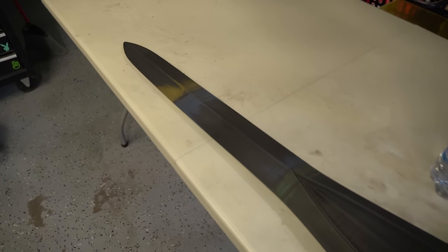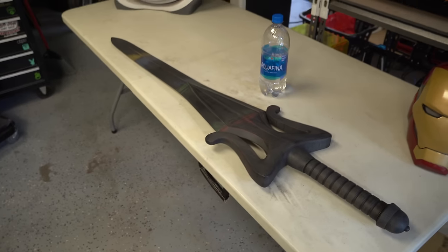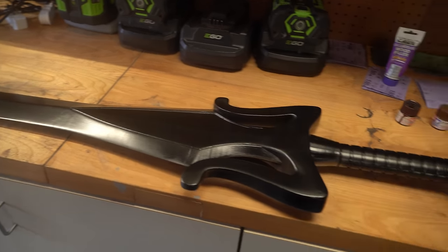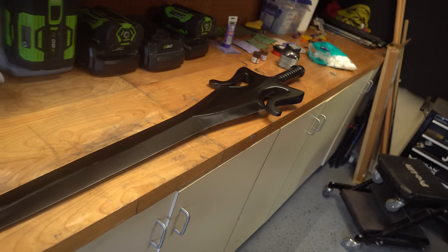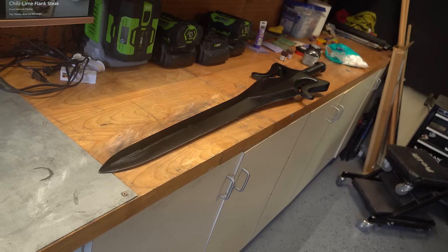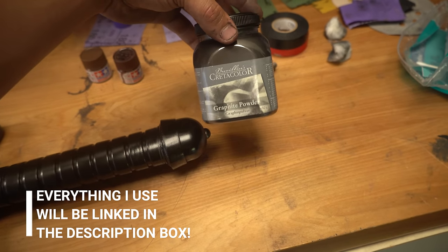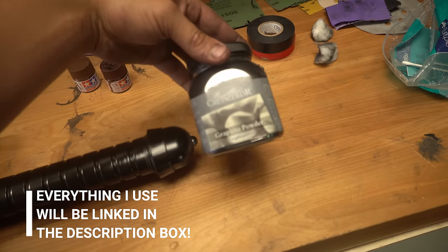That's it for sanding and filling — all ready to go and get some gloss black on this. Here's the blade painted gloss black. There are a few little seam lines still poking through, but it's a sword, so weathering and battle damage can help cover that and make it look intentional. We're going to hit it with some graphite rub — I'm using standard Cretacolor graphite.